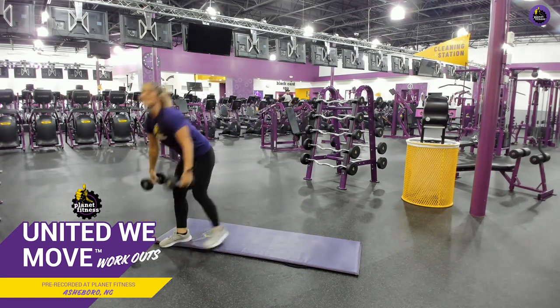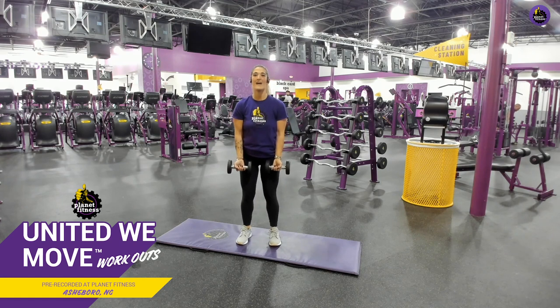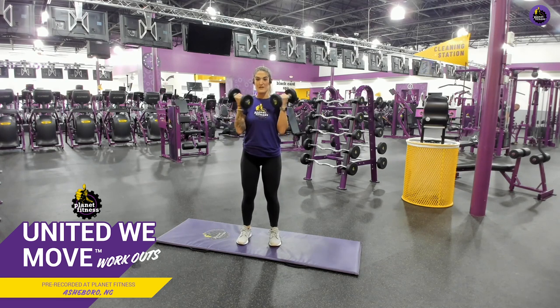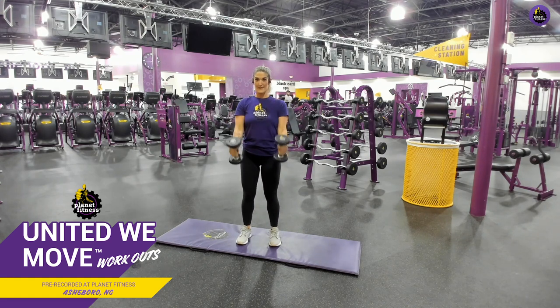We are going right into bicep curls into hammer curls. Go ahead and grab those weights — ready? Curl up. Standard bicep curl into a hammer curl. Core tight, chest up, elbows in. Y'all feel that in your biceps? Good. Keep it up — we're going to do 45 seconds. You guys showed up, let's put in some work. We got five seconds left. Awesome!